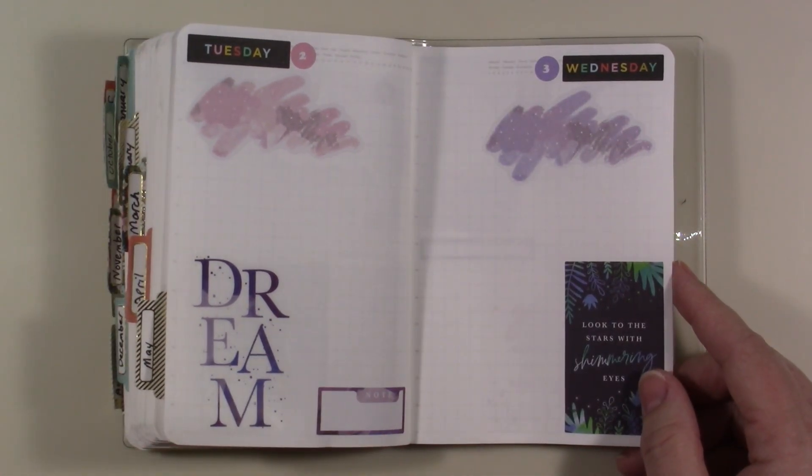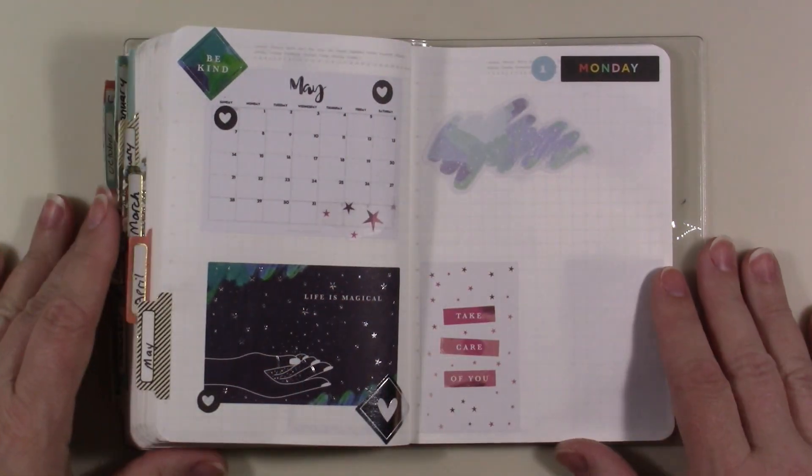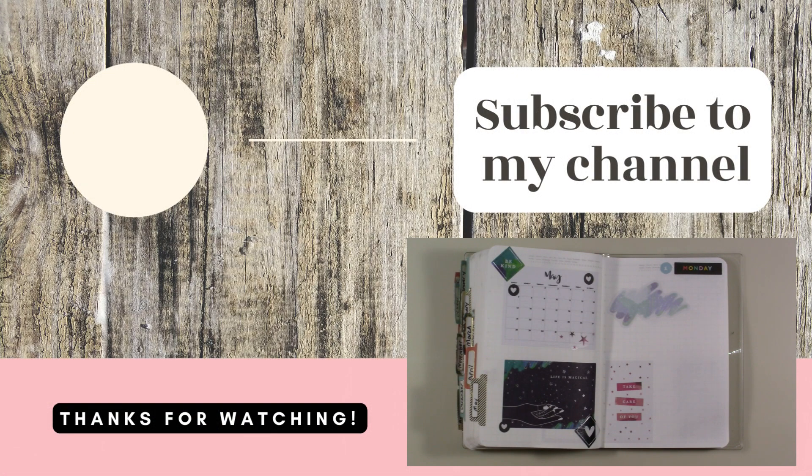I hope you guys enjoyed this. If you did, go ahead and do all the YouTube things - if you didn't, do them anyway because you might like something I do later. I don't only do planner videos - I also do day in the lives and two weekly Bible studies, live streams on Tuesday and Thursday unless I have to cancel. Most importantly leave me a comment down below, let me know how you're doing, and remember don't take any wooden nickels and be sweet.